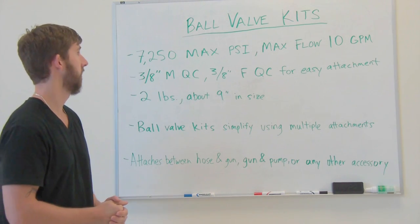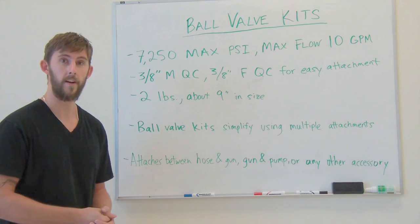Hello, today I'm going to be discussing ball valve kits, one of our more popular items on the website.